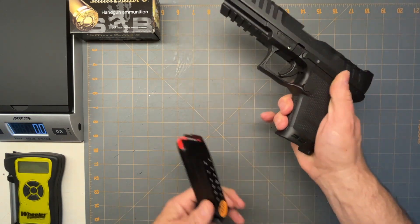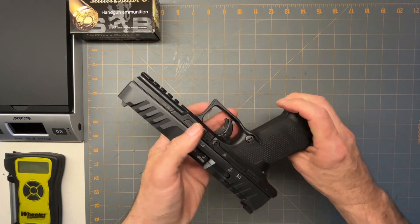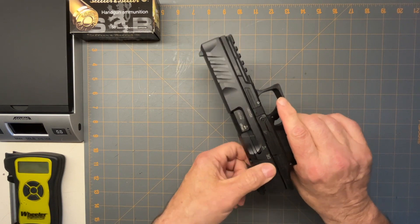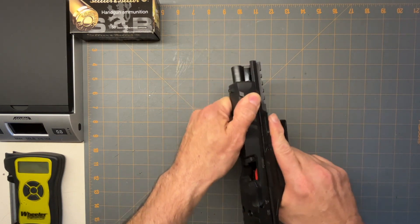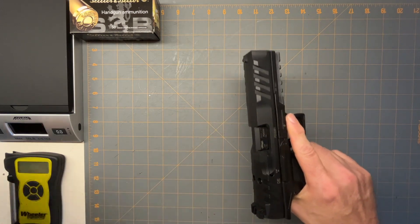This has got the M2 style mag release, which is reversible as well. The slide serrations are really nice — you can pretty much grab anywhere on the front or back.